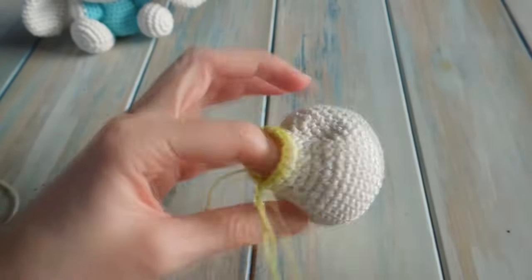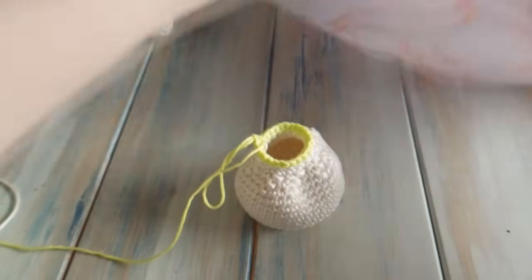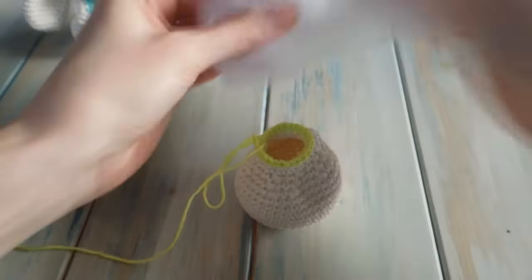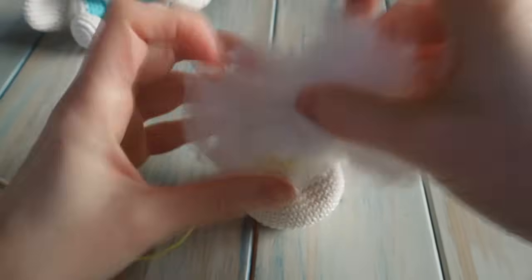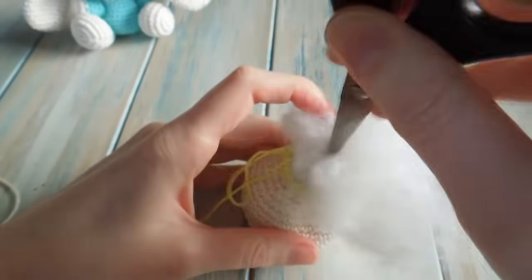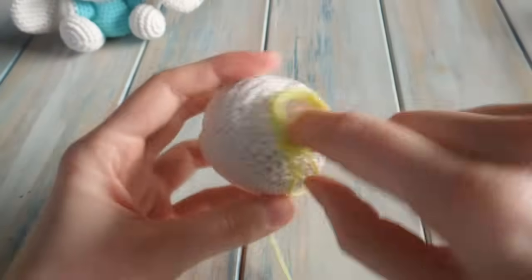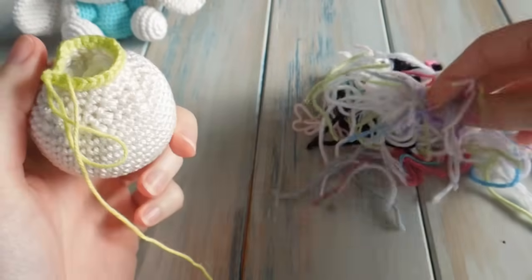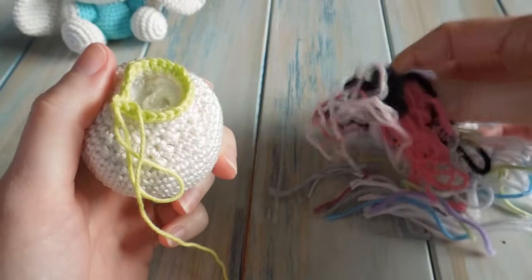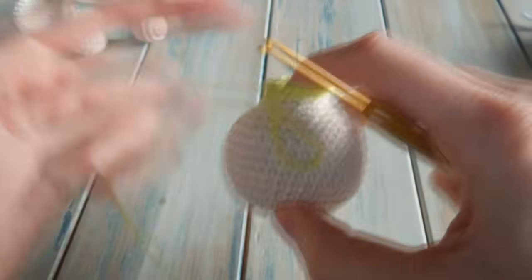Now's a good time to stuff the head — that's the completed head shape. Use some toy stuffing or yarn scraps. I find using scissors helps push the stuffing in quickly. If you use yarn scraps, use light colours — whites and light pinks — because dark colours like black will show through.